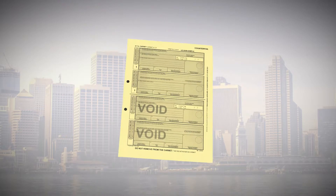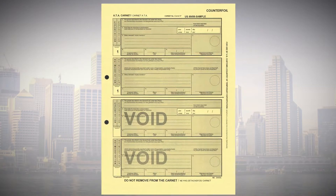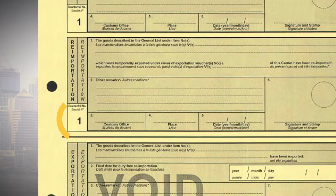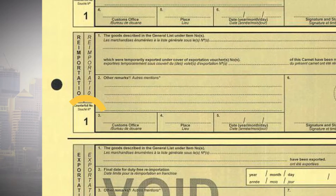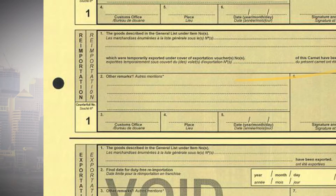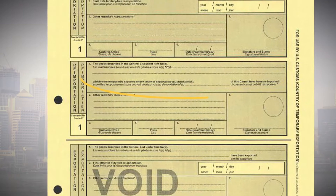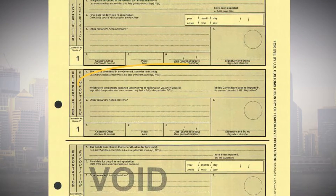When entering the U.S., present the Carnet to U.S. Customs. Use the yellow re-importation counterfoil bearing the same number as the yellow exportation counterfoil used at departure. Customs then indicates only the items re-entering in Section 1 of the yellow counterfoil and validates it.